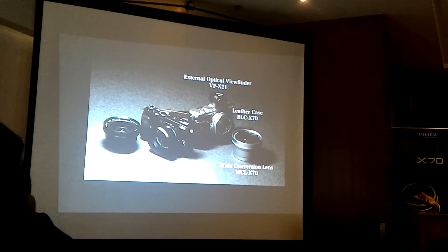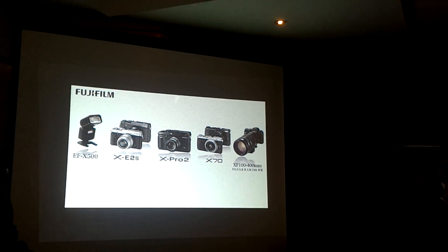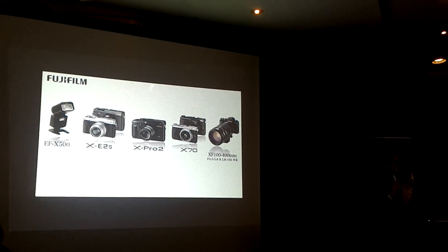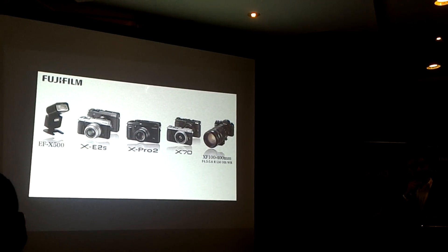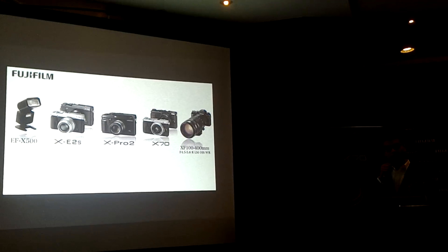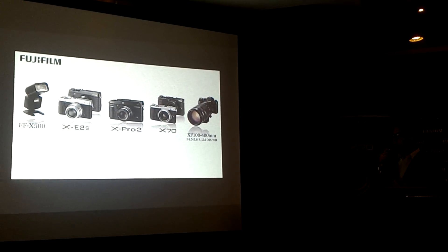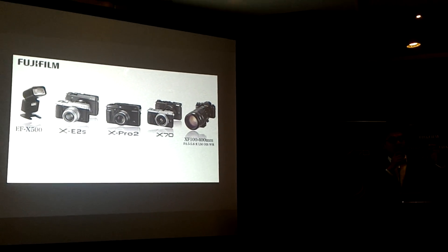We are very excited to kick off 2016 with these new products. To recap: for outstanding image quality and speed, go for the XPro 2. The XF 100-400 dramatically expands shooting range. The new EF-X500 flash enables more creative flash photography. For a compact option, go for the X70 or XE2S. These new products will take the X System to the next level. Thank you very much — we have a touch-and-try session available.